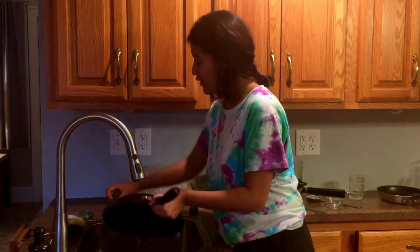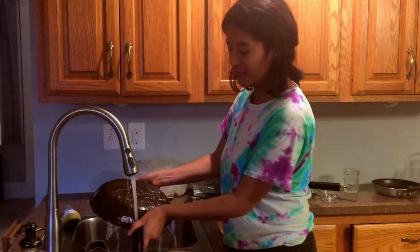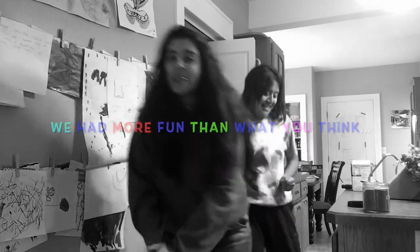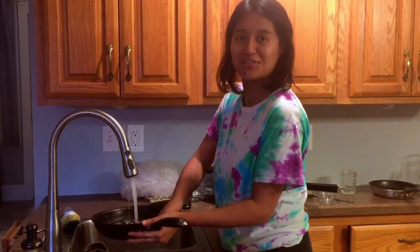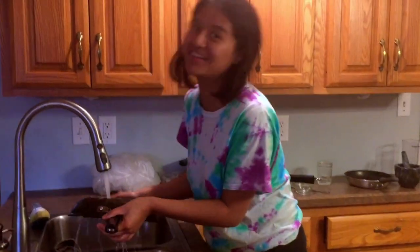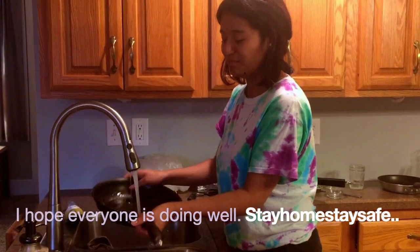I hope you guys enjoyed watching the video, and Banu and I also really had a lot of fun while cooking, as you can see in the video. So I hope you have a good night, and don't forget to like, share, subscribe, comment, and hit the bell button if you haven't. Bye bye, thank you!